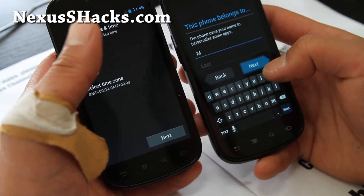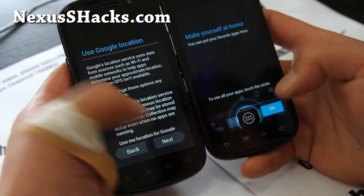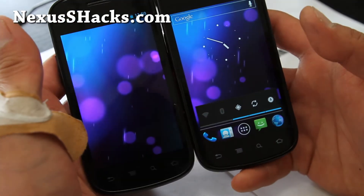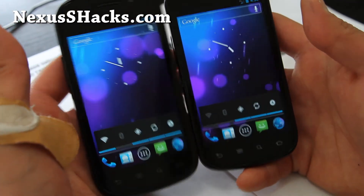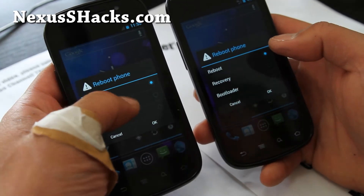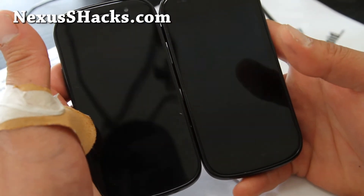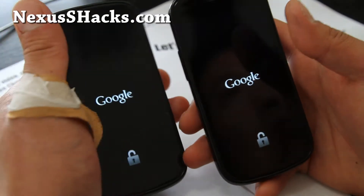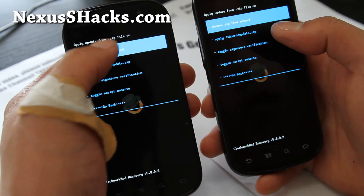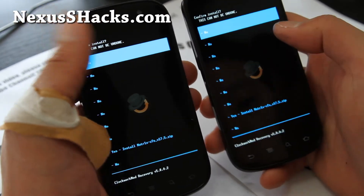Let's also install the Matrix kernel while we're at it. You'll need to copy over a zip file from the Matrix kernel site — I'll have links. Since the ROM has a reboot-to-recovery menu, I'll use that to go back into ClockworkMod. Go to Install from SD card on both phones, choose ZIP, navigate to the download directory, select Matrix version 17.5, and say Yes.